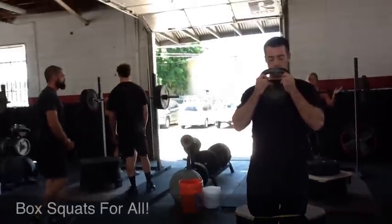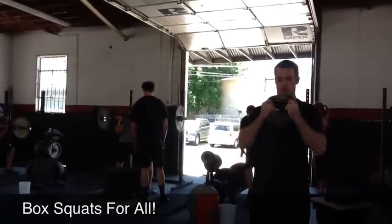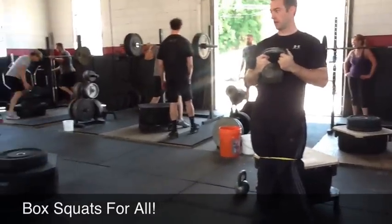Starting in 3, 2, 1, go! There you go. Yeah, let him know. Let him know. You're good.